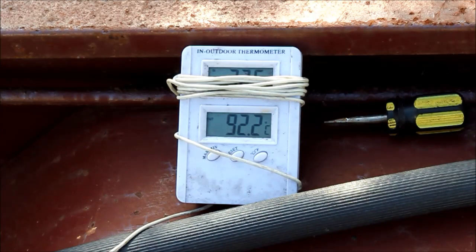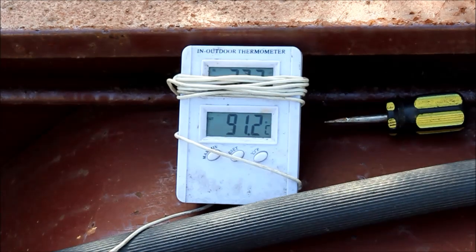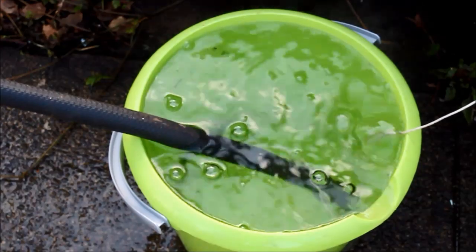There you go viewers — 92 degrees. That's after the water has come out through the length of the hose and been sitting in a bucket, so clearly the water in the heater itself is well and truly at boiling point. It took about 21 and a half minutes to get there. For 120 liters of water that's quite a bit of heat — I'd say it's something around 20 kilowatts, maybe a little bit more. That's certainly a lot more than you're going to get out of any normal domestic heater, be it gas or electric fired.